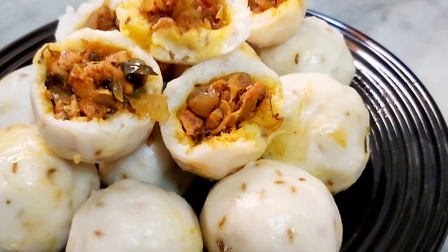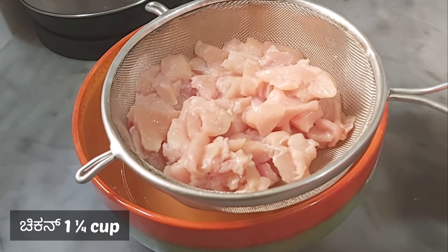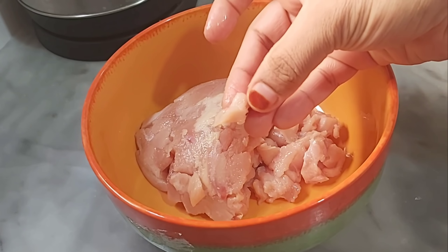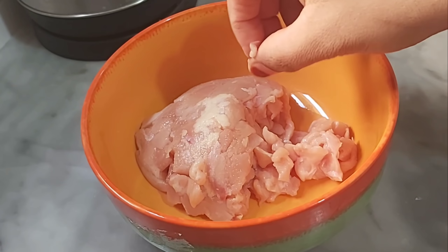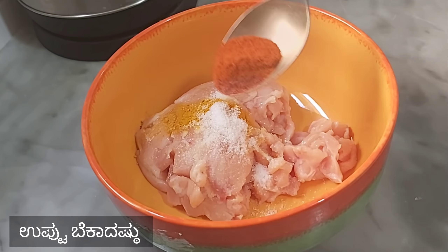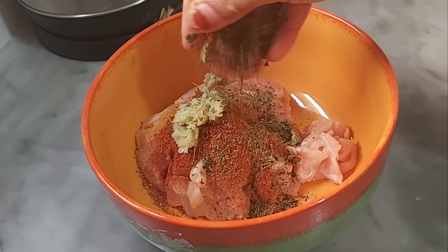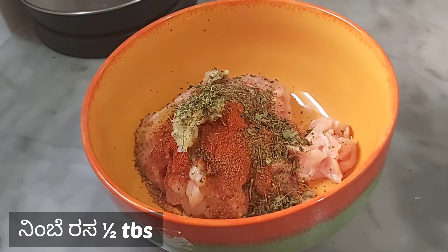We'll keep making little rice balls. Take 1 cup of chicken and put it in the pot. Add half a tablespoon of Kashmiri chilli powder, then add 1 teaspoon of ginger, and add 1 tablespoon of lemon juice.